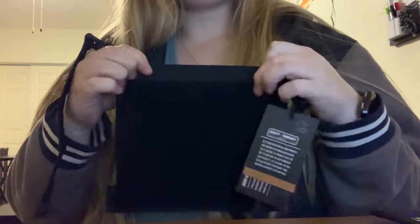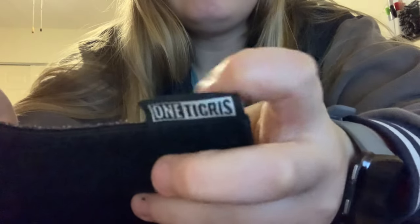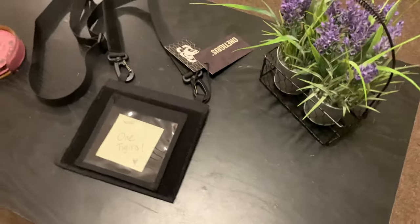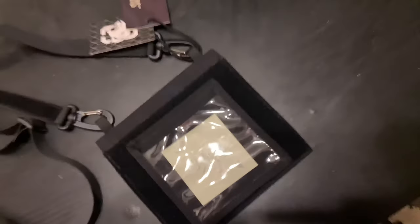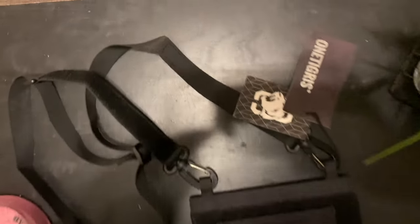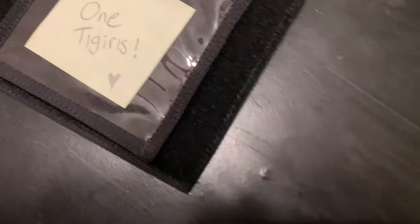Things like business cards you receive from other patrons at a seminar or convention — the nice thing is you can just slip them right in there. Or like papers. Overall I feel like this is a really good holder. Here it is compared to a post-it note so you guys can kind of see how large that side is and determine if it's big enough for what you need.